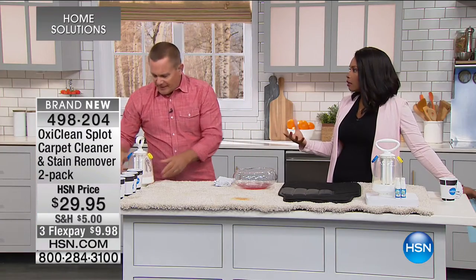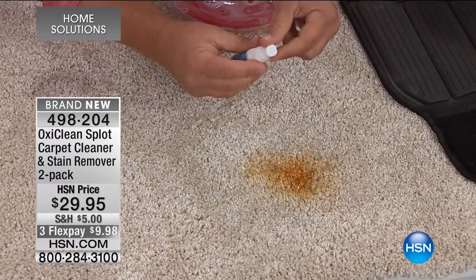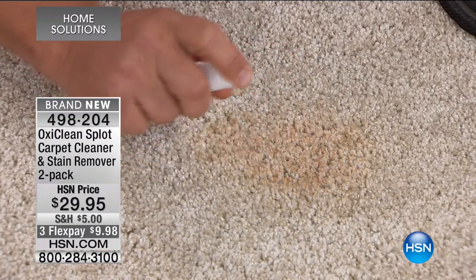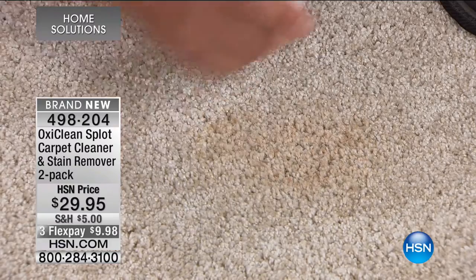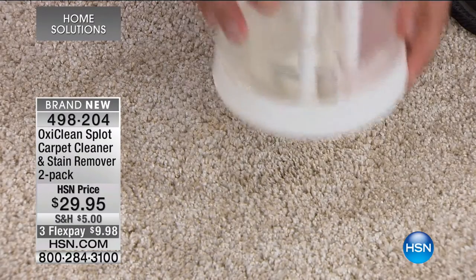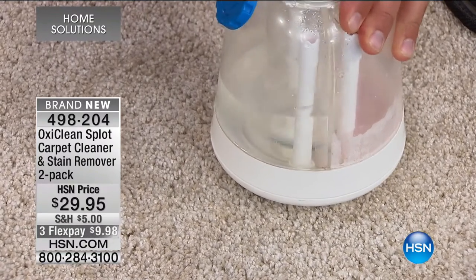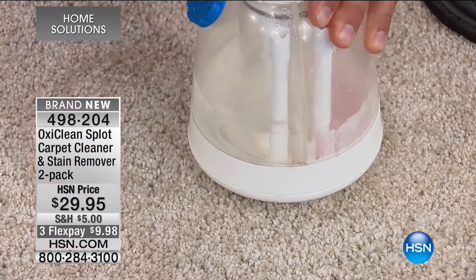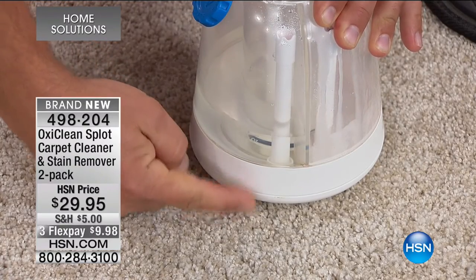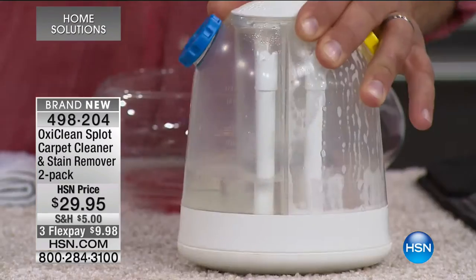To empty it, take the cap off and pour the stain down the drain — much better than in your carpet! For a set-in stain with the OxiClean spray, you spray it on and watch what happens on even a stubborn set-in stain. Then use the Splot unit over the top to remove any odors and residue left behind. It uses fresh clean water pumped down through the carpet, flushing out the stain and extracting it into the other side of the canister.